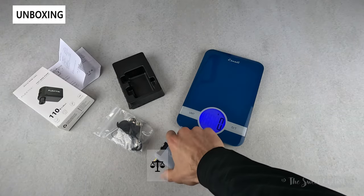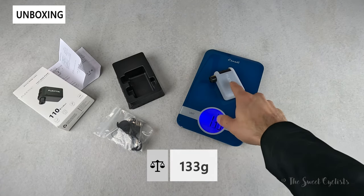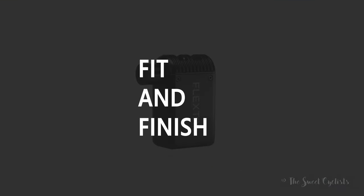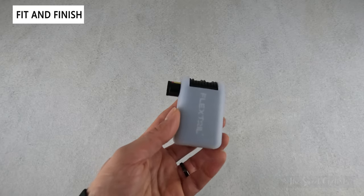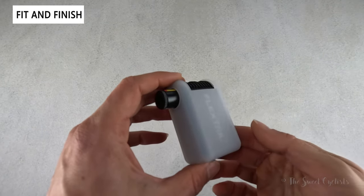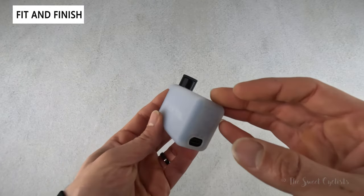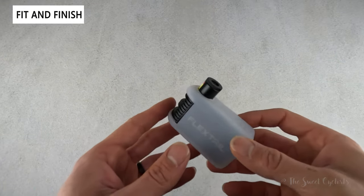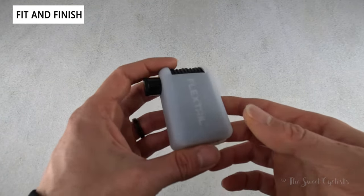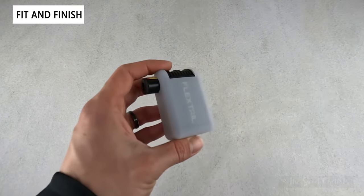The pump with the Presta valve setup and silicone cover comes in at only 133 grams, so pretty lightweight. The Flextail Tiny Bike Pump lives up to its name with a compact 2.7 by 1.6 by 1.1 inch size which easily fits inside your pocket. It's honestly not much larger than a CO2 canister and even shorter than larger CO2 canisters.